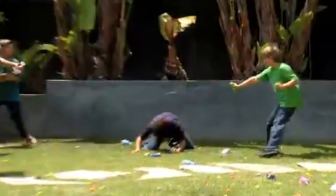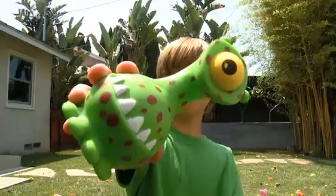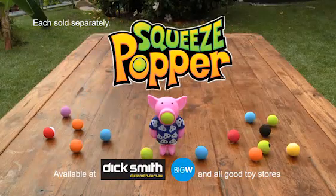Soft foam balls pop up to six metres. Pop them indoors and pop them outdoors. You can pop till you drop with Squeeze Poppers!